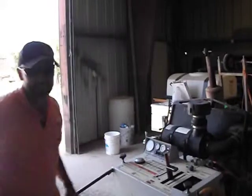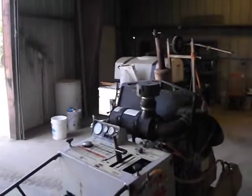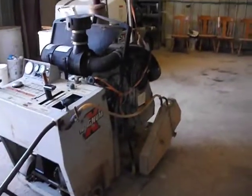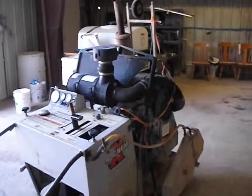Priced on a new saw like this is about $35,000. This saw has got 1,836 hours on it right now. It weighs 1,632 pounds.